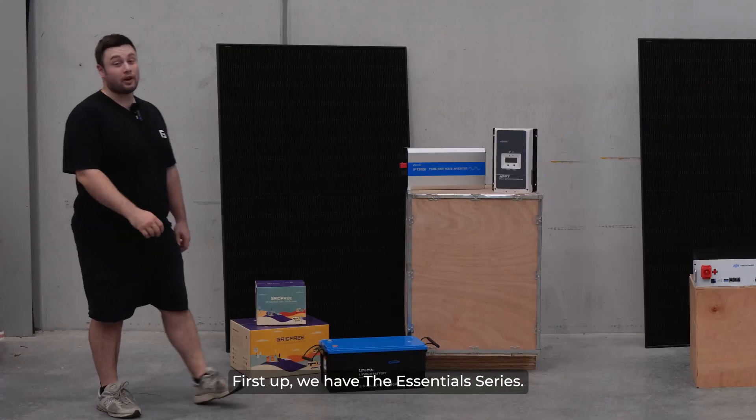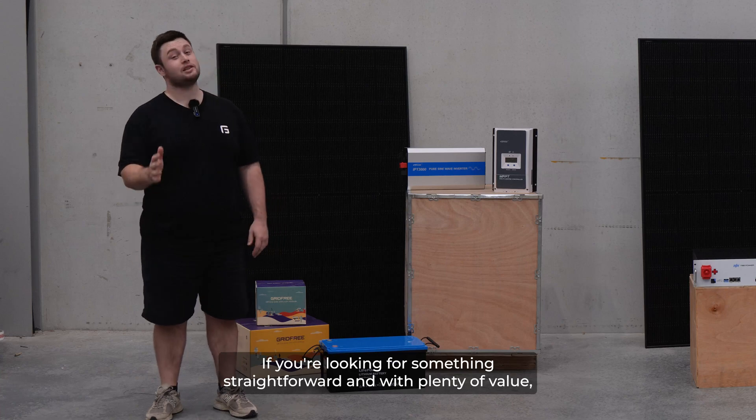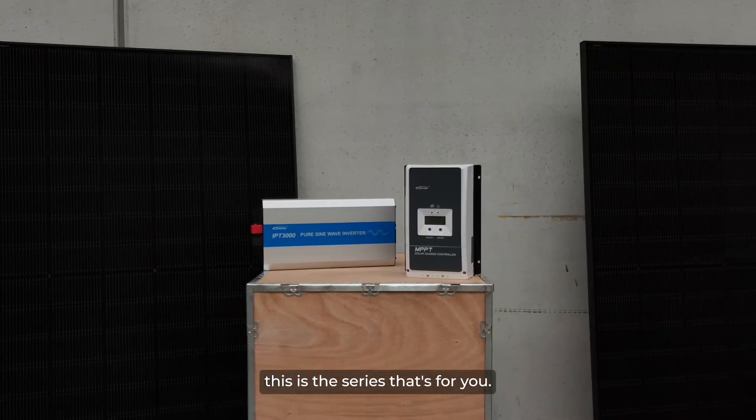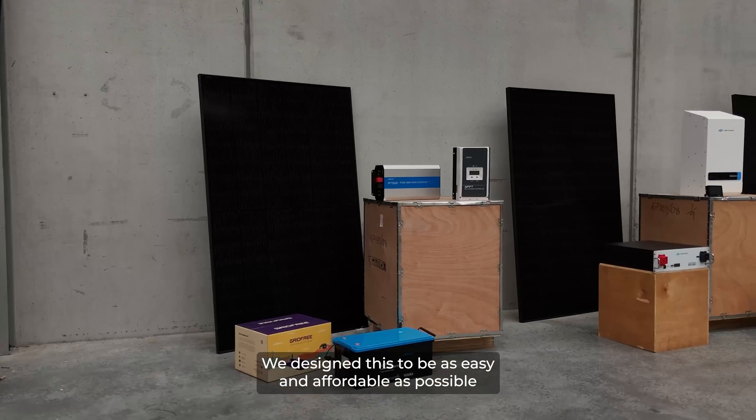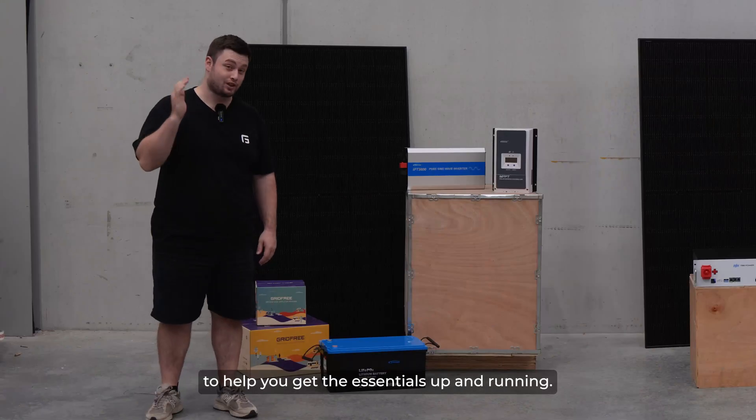First up we have the Essentials series. If you're looking for something straightforward and with plenty of value this is the series that's for you. We designed this to be as easy and affordable as possible to help you get the essentials up and running.